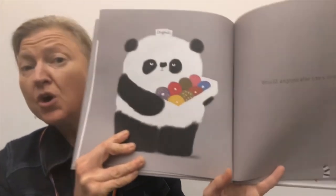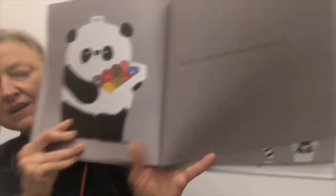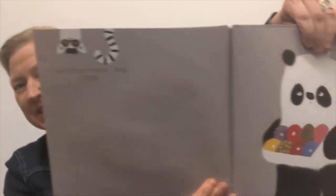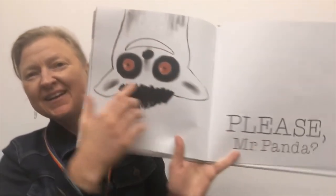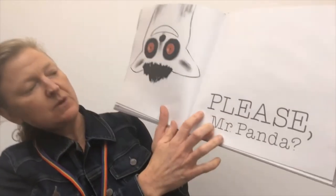Would anyone else like a donut? Who's here? Why is Mr. Panda upside down? Oh, I see — it's a lemur. And lemur's hanging upside down talking to Mr. Panda because that's how lemurs hang. Lemur says, 'Hello, may I have a donut? Please, Mr. Panda?' And there's a really important P word: please.